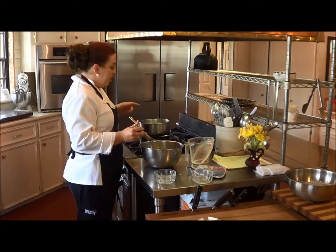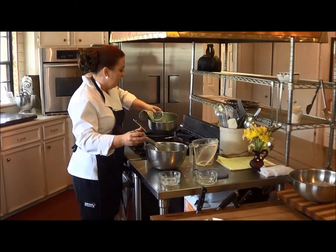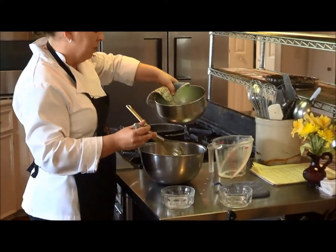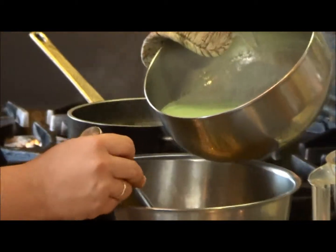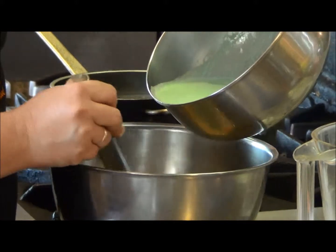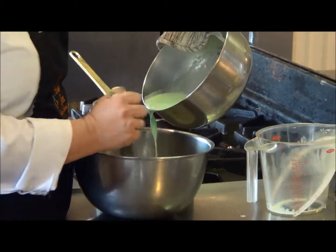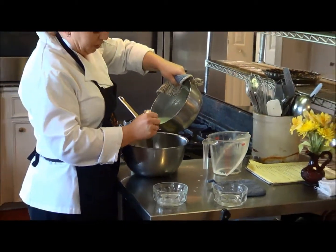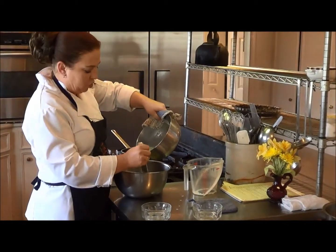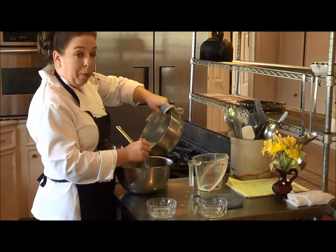Now that the mixture has heated up for one minute and the gelatin is dissolved, you want to carefully take the bowl and slowly pour it into the eggs. Doing it slowly is very important because it's going to keep the eggs from actually cooking — no one wants a pie with scrambled eggs. Continue to whisk, stirring the eggs, which keeps them from sticking at the bottom and also helps prevent them from cooking.